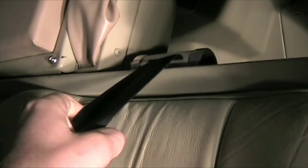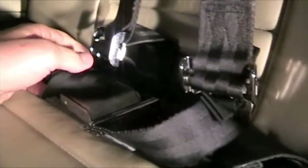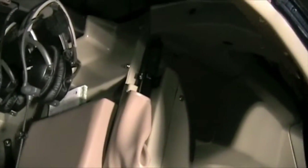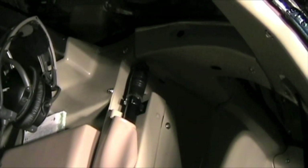Seat belts — check the inertia lock works; looks nice and new, good condition, everything works properly, and bolting points are good. Coming up is our main rotor brake — you just pull that lever down and it clamps the brake and stops the rotor.